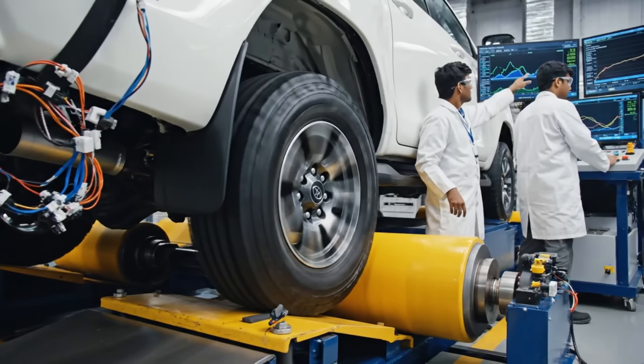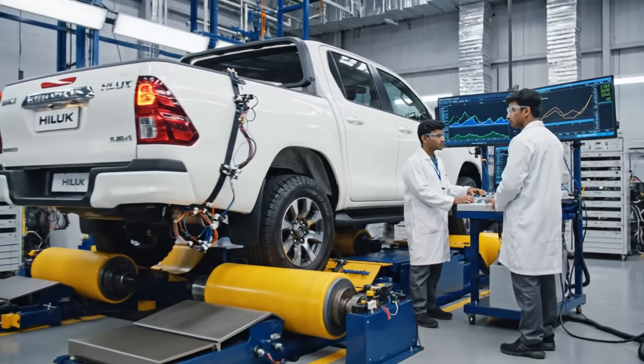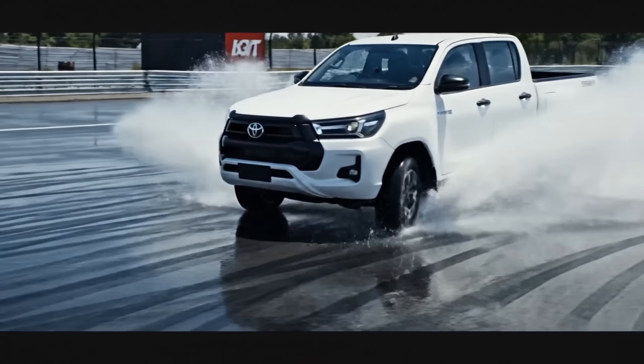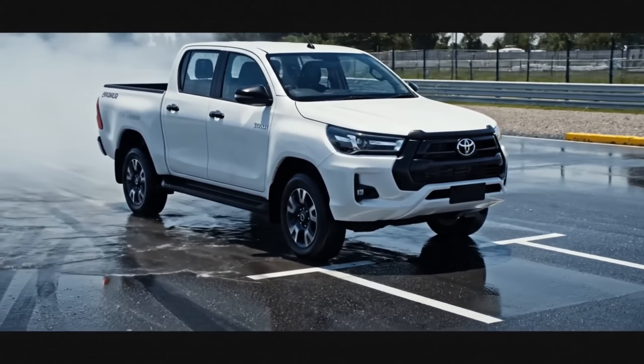The NOx levels are stabilizing well below the threshold. The power output is consistent at 150 kilowatts. We have a pass. Accelerating rapidly from 80 kilometers per hour, the ABS system ensures stability and control on the wet surface.